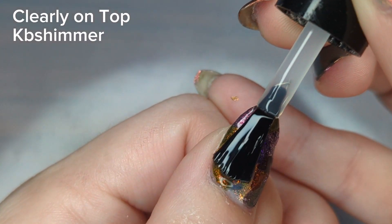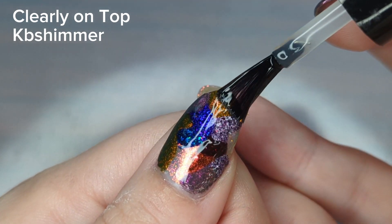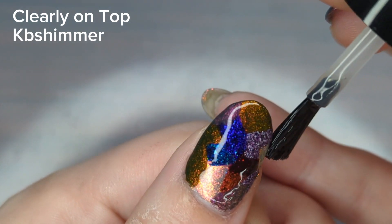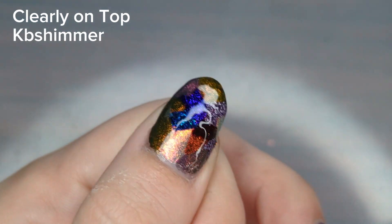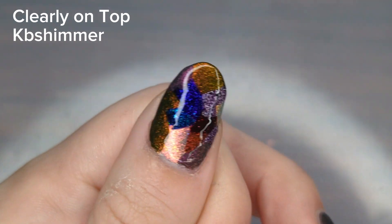The design is now done and I'm going in and locking it down with a quick-dry top coat. This will help smooth everything out a little bit, make it less bumpy, dry really quick, and dry hard to help make it chip-resistant.